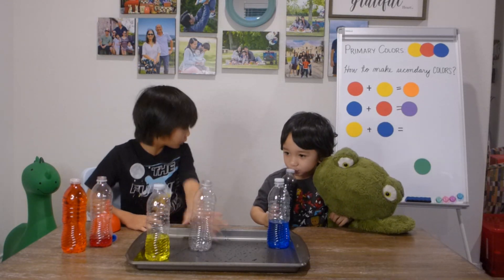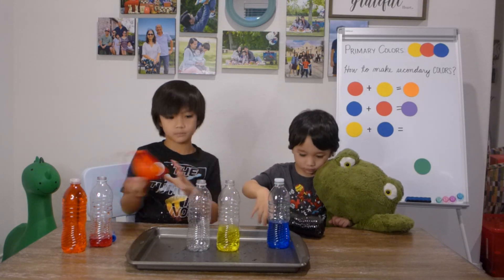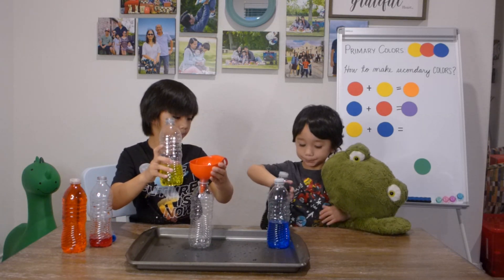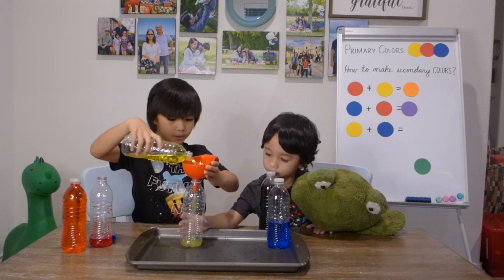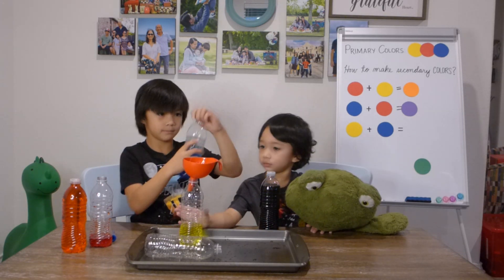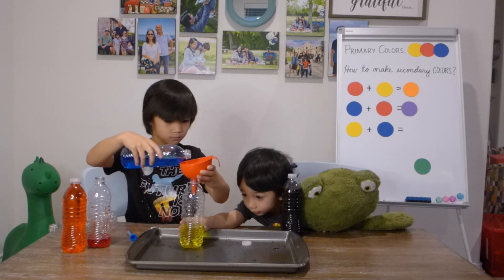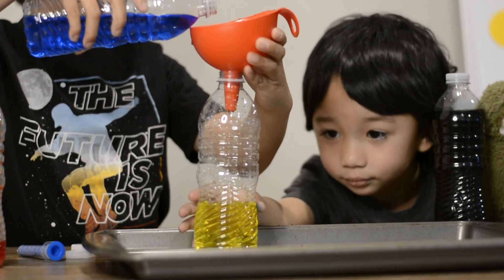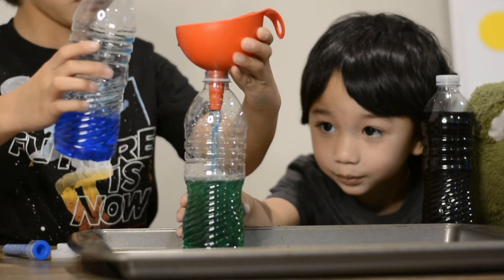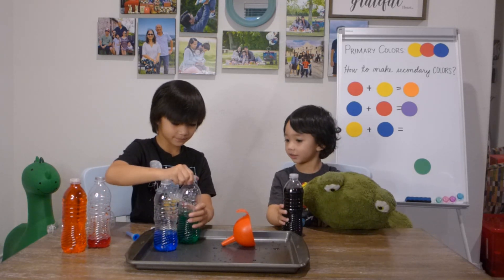Okay, so basically we're gonna put yellow — almost everything — and then we're gonna put blue — almost everything. Frank, help me. Frank, help. Touch the bottom please. Yay, I'm happy. Look. Look. Remove the bottom, please, in front. Only a little bit. Stop. Stop. Stop. Stop, stop. Whoa, that's a cool green! Maya, yes. Green. Green, green.